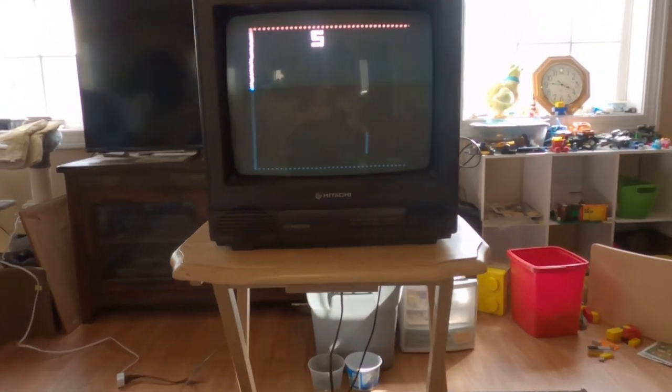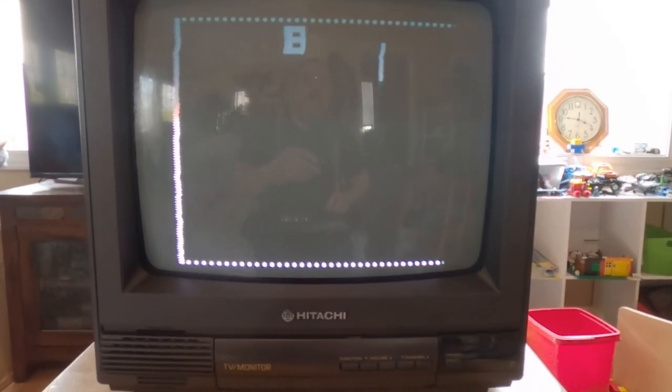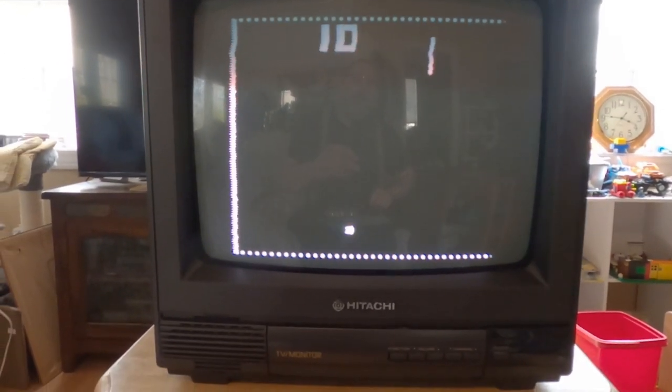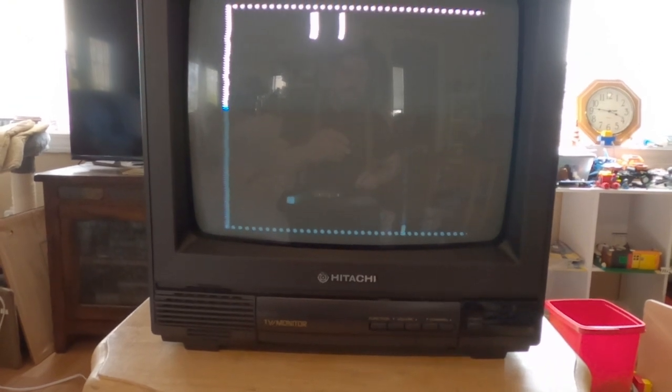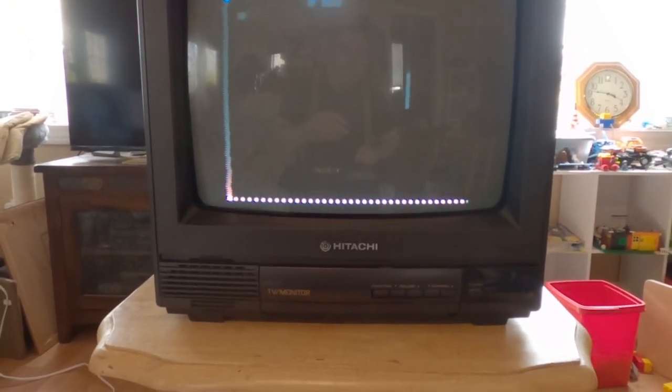I'm trying to do this one-handed, so it's not easy, but there's not a lot of flicker here which is great. The sound doesn't go through the TV — it goes through the video game unit itself. I could get an AC adapter but I wasn't going to bother since the batteries work fine to show it functions.